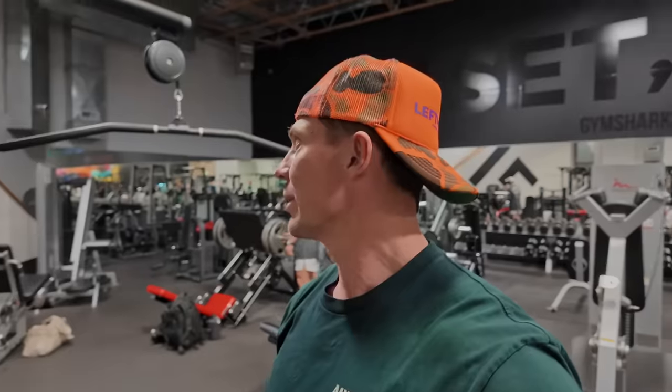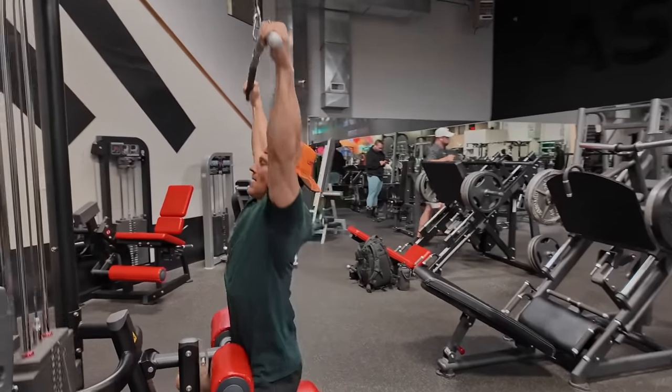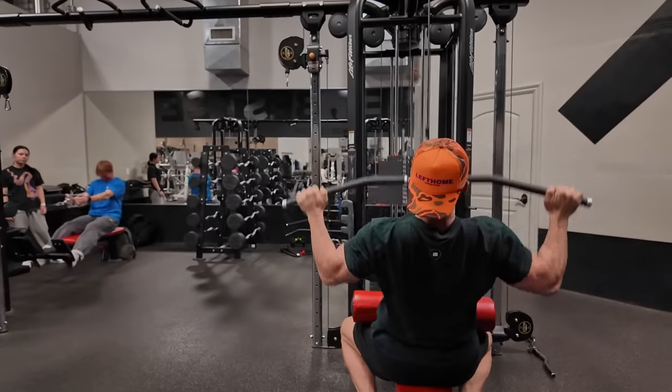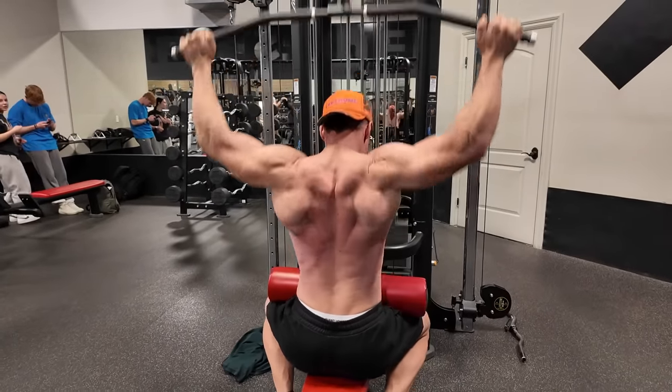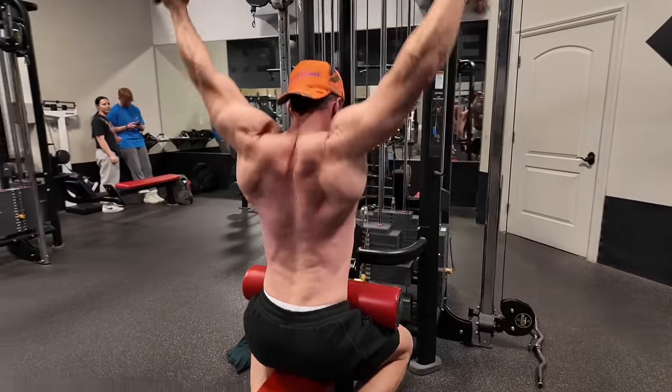Moving up next — we got a little lat pulldown. We're going to go wide behind the neck for the first one, then supinated close grip to the sternum, and then back to wide. Just one of those things I like feeling as I'm doing this lat pulldown — behind the neck, in front, and then in front but wide. I just like feeling like I'm being creative or staying in the exercise. It gives me something to look forward to.